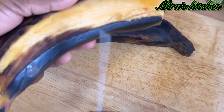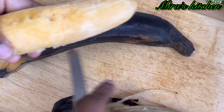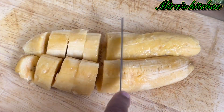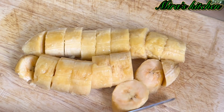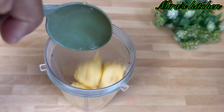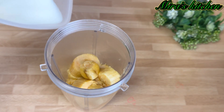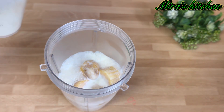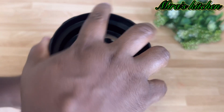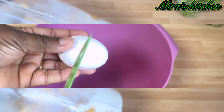Cut the end of the plantain and remove the skin. Cut the plantain into smaller pieces or as you desire. Once that is done, transfer the cut plantain into a blender — or you can pour it into a bowl and use a fork or potato masher to mash. Add in some liquid milk, cover, and blend until it is smooth, then set aside.